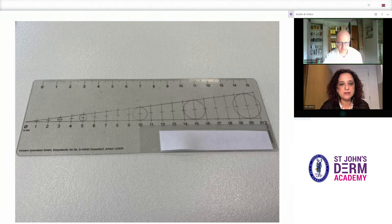And this is a ruler which has been specifically designed for reading skin prick test results, with diameter circles to aid measurement of induced wheals.